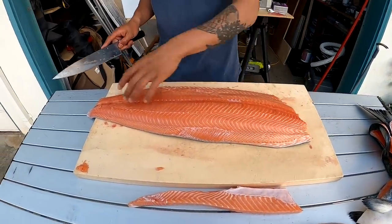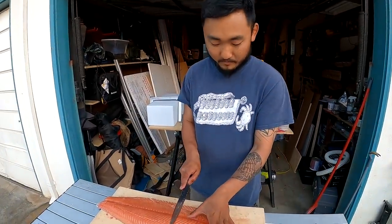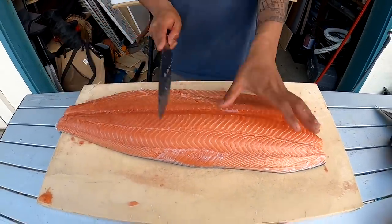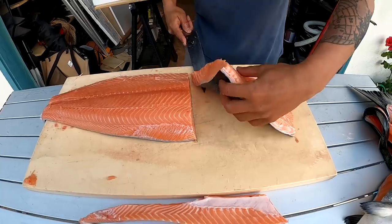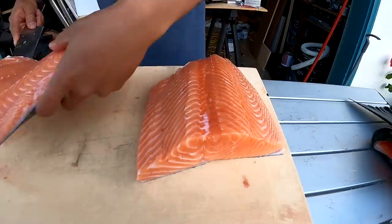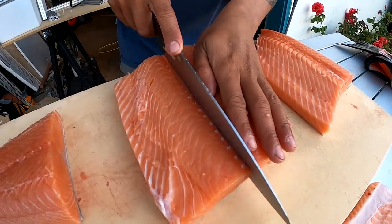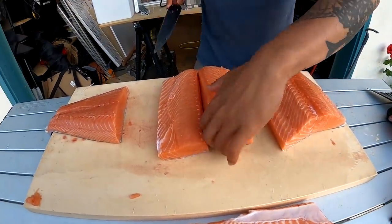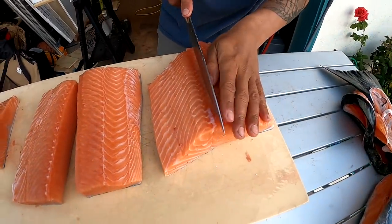I've never seen this before. Typically when I do it for sushi, I section the salmon into thirds — about one, two, and then three. That's what I'll do here. Just remember you've got the pin bones still. Then you turn it, and that midline I just leave on the belly side. There you go — now you've got these portions, and this is what I would do if I was making sushi with them.